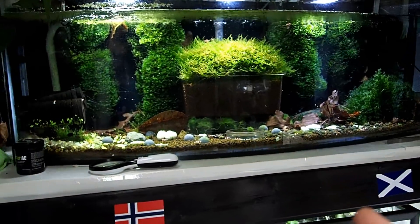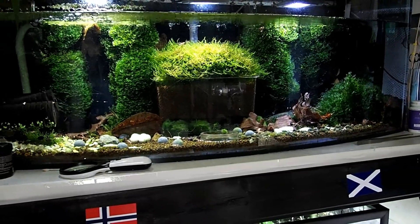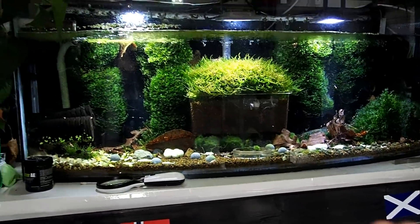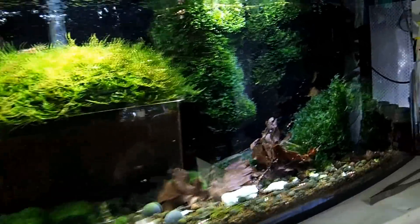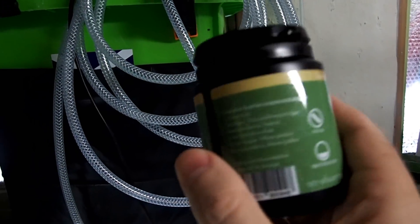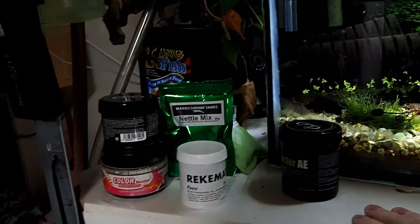Combined with another thing I'll mention: astaxanthin is also known to reduce Vibrio infections in tanks. I don't specifically have astaxanthin here as a standalone supplement, but it is in some of my foods. Astaxanthin is present in a lot of foods that say they have kelp or red algae in them.